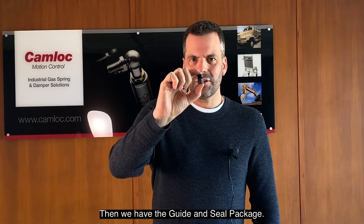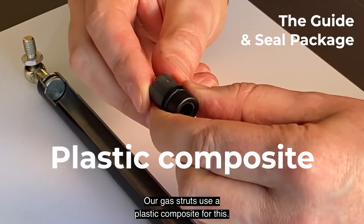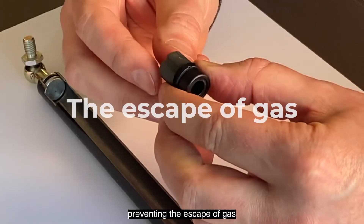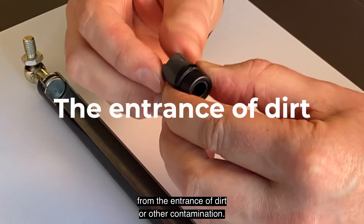Then we have the guide and seal package. Our gas struts use a plastic composite for this. The guide and seal package provides a bearing surface for the rod, preventing the escape of gas and the entrance of dirt or other contamination.